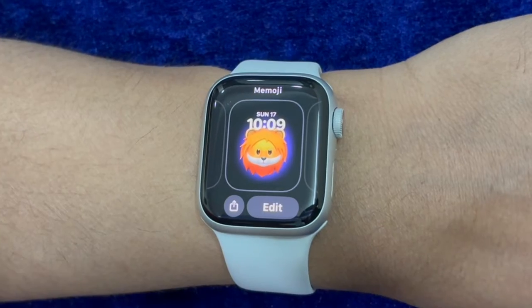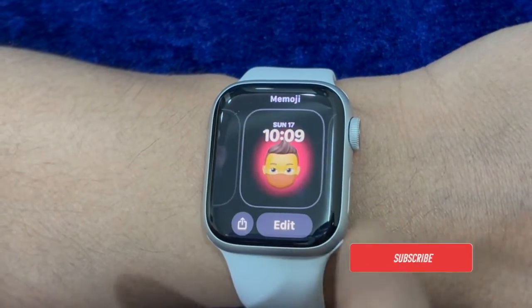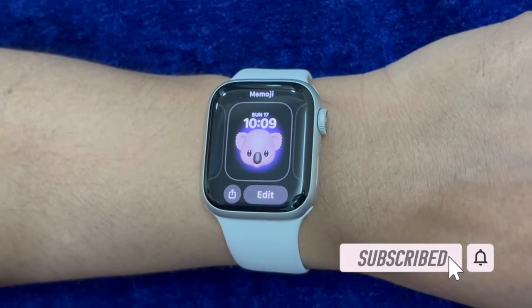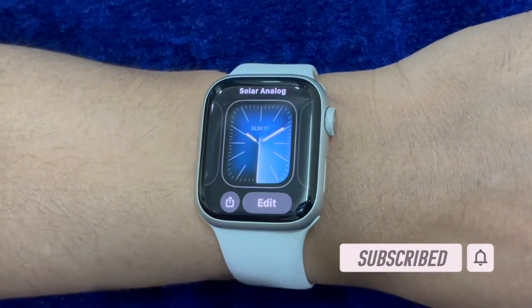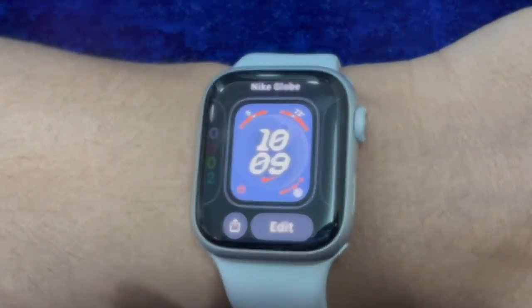However, on some rare occasions, the Apple Watch fails to update or tends to get stuck midway. In such situations, you might need to delete the software update and try from scratch. That said, let me show you how it's done the right way.